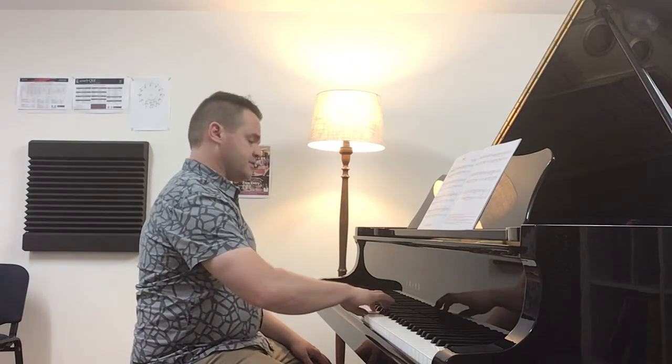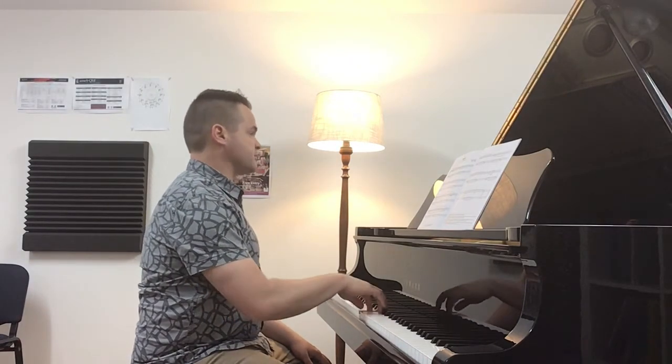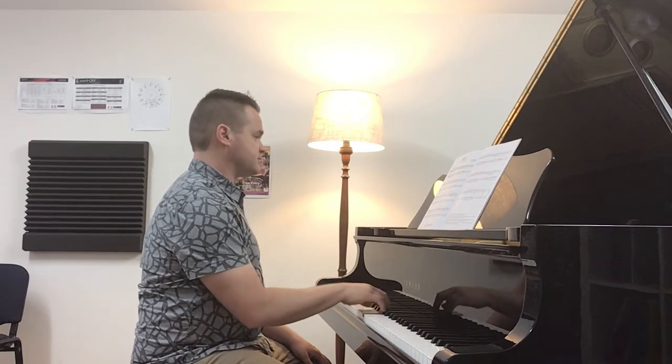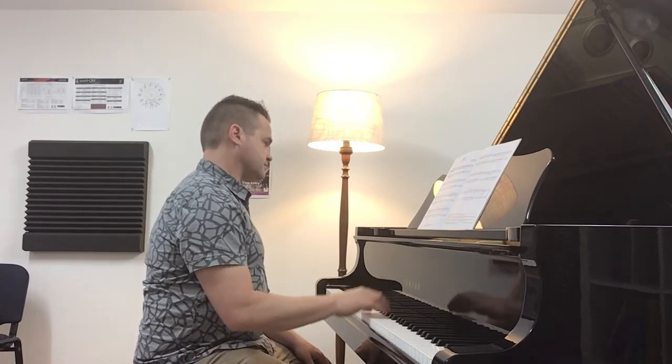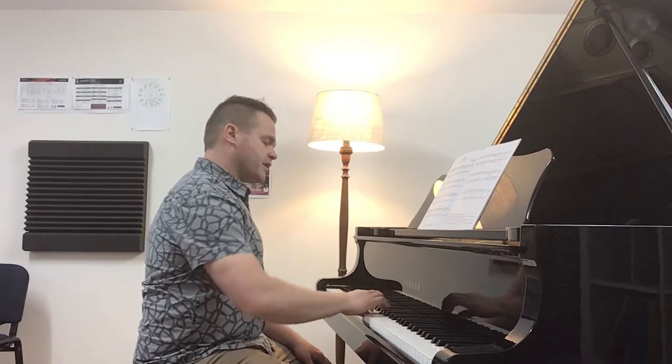One — turn your hand over — two, four. That takes a little bit of getting used to. So remember, as your finger turns, it'll take your hand into a new position.